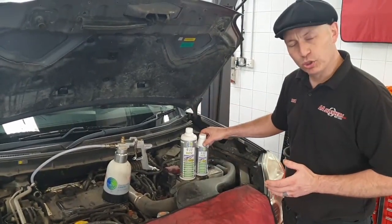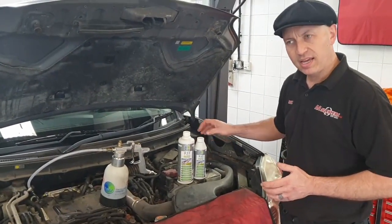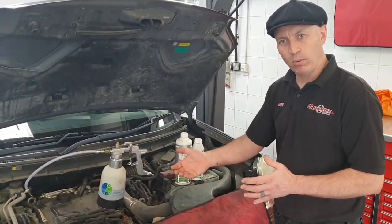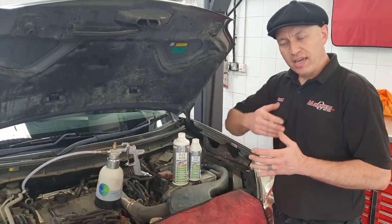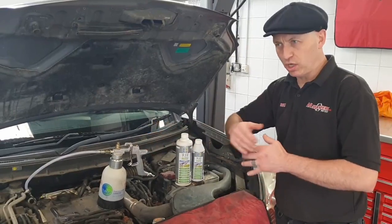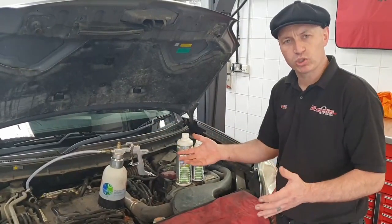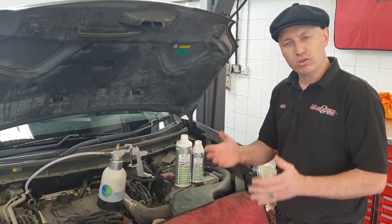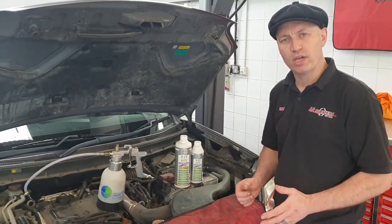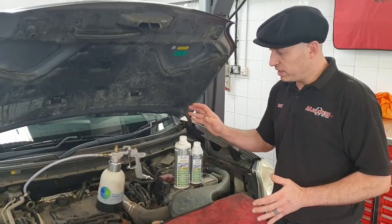We then put a flushing solution through, which makes sure that everything is completely neutralized. When we start the vehicle up and run it up to temperature, all the fluid that we've actually injected comes out of the exhaust as completely neutral — a water-like solution. Anything that's left in there is then burnt away during the regeneration process.